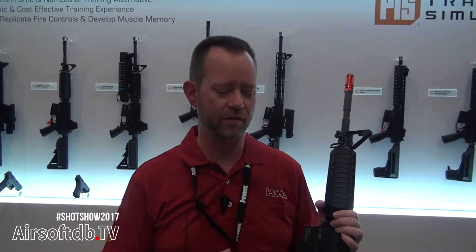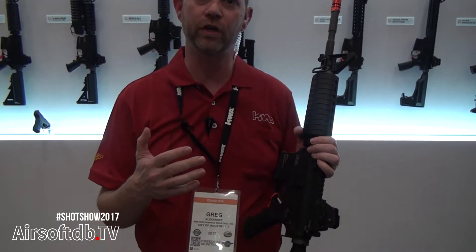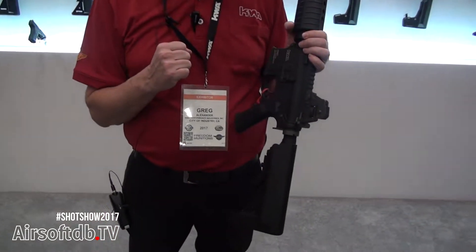Hi, how are you guys doing? I'm Greg from KWA. We're going to go ahead and talk about this new gun we have. This is a hybrid of our gas and our electric gun. It's an electric recoil gun, the RM4A1.